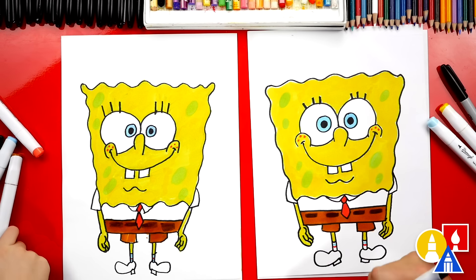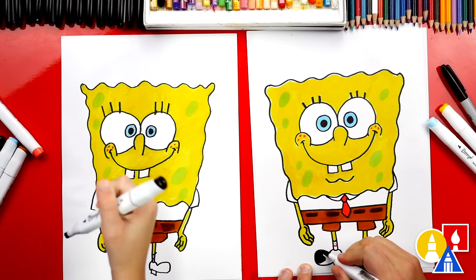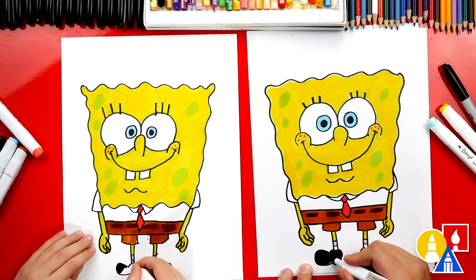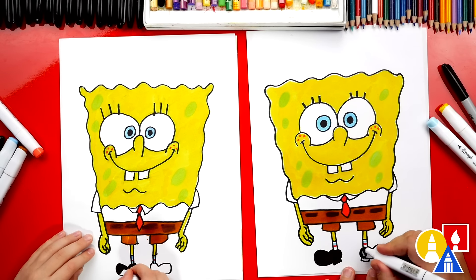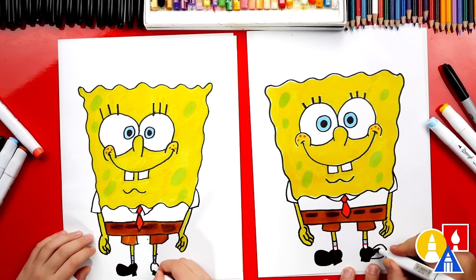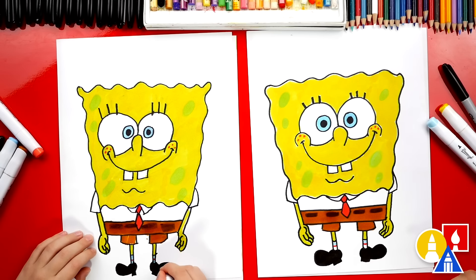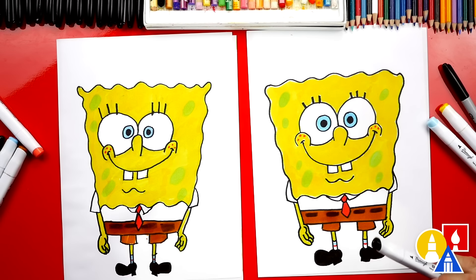Our last step — we're going to switch to our black and color in his shoes solid black. Make sure to come down and color in his heel too — the whole thing. It looks like the exact same color as the Sharpie. Come over here and color in this other foot all the way out. I love SpongeBob's shoes — it's actually one of my favorite parts of his outfit. They're dress shoes, and then he's got the shorts and you can see his socks.